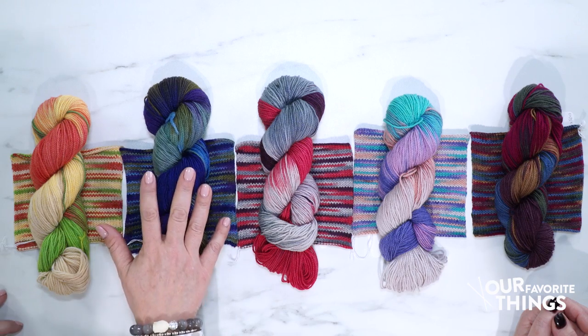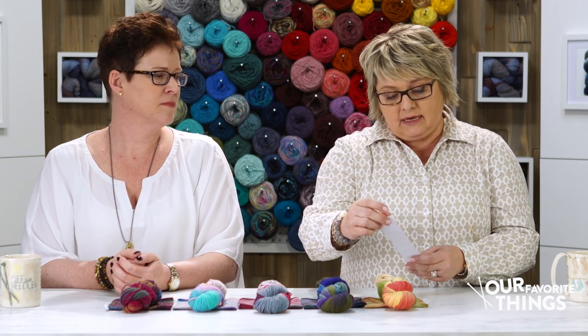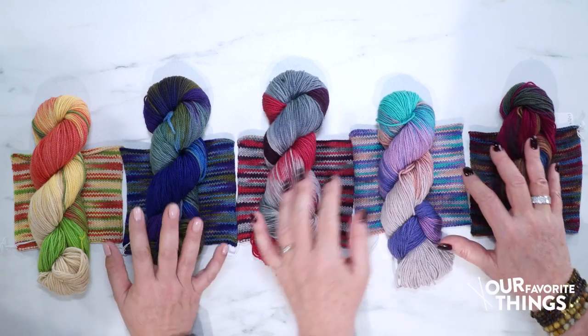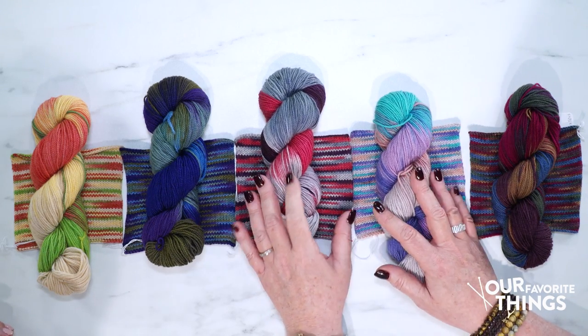This yarn has 80 percent merino wool — one of our favorites — and 20 percent polyamide, which is a synthetic fiber that lends strength to your knitting. That makes this perfect for socks, but you can knit anything with it — mittens, hats, garments. It's a fingering weight yarn, so you could insert this into any pattern calling for fingering weight.